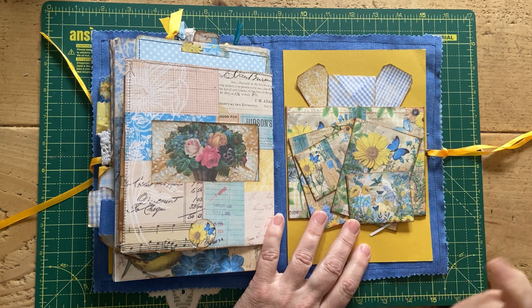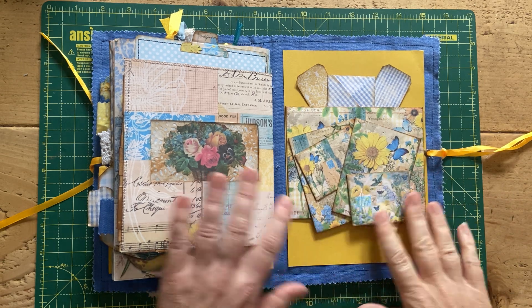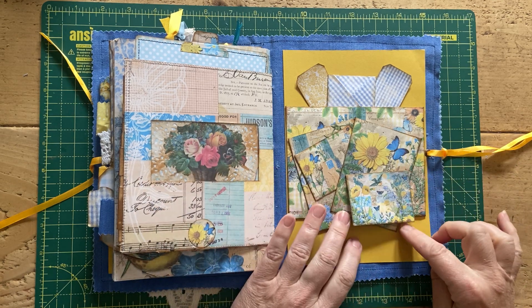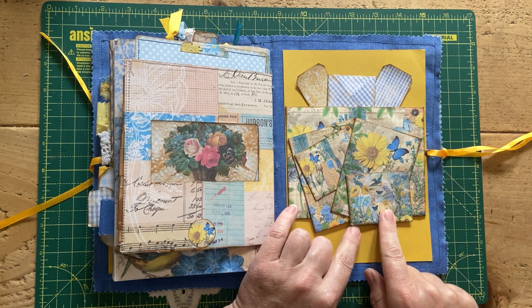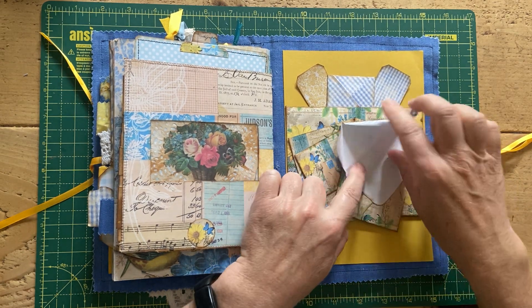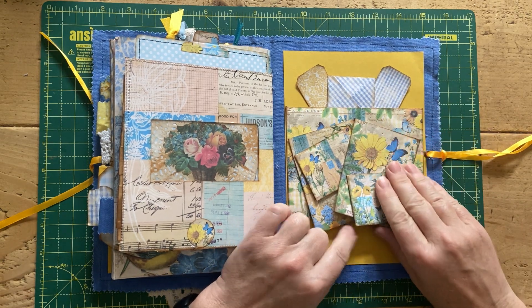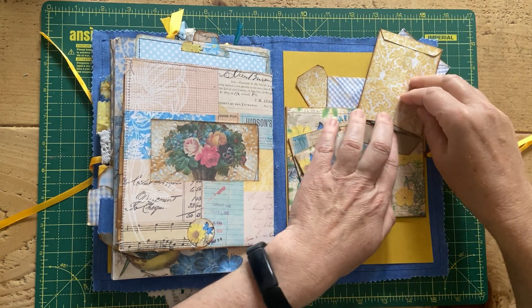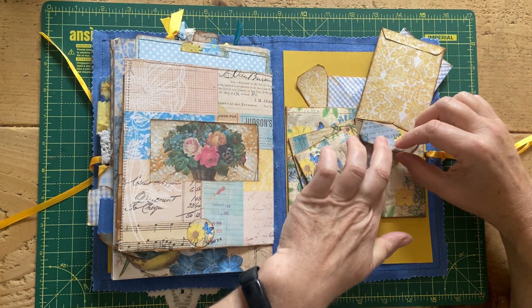I watched a video — I'll link it below — where there was a similar idea: a stack of envelopes. I put my own spin on it and did a double stack. These little ones are from the kit but printed half size. This one opens up completely to give you some journaling space. Then the next one behind is one of the coin envelopes that flips up, made into a coin envelope, and there's a little tag in there for more journaling space.